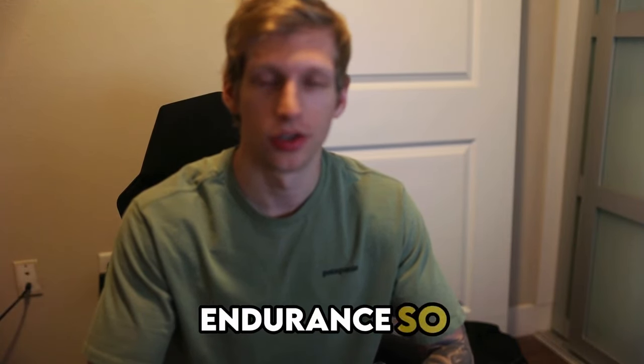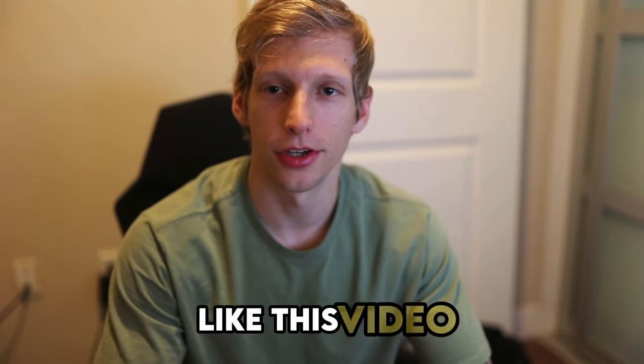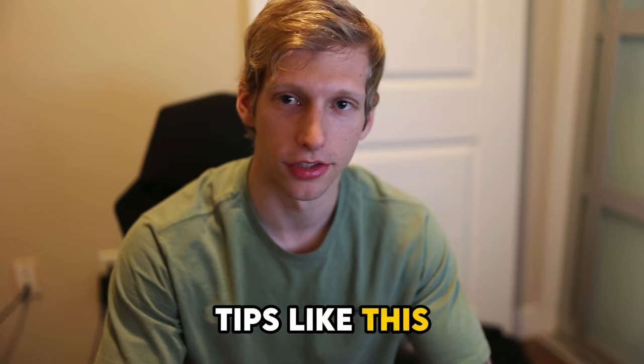If you're interested in that workout, make sure you check it out. If you liked this video, hit that like button — it really helps the channel — and consider subscribing for more helpful tips like this in the future. I'll see you guys in the next one.